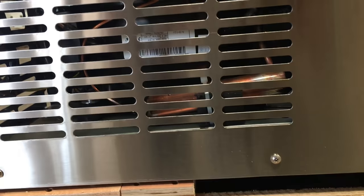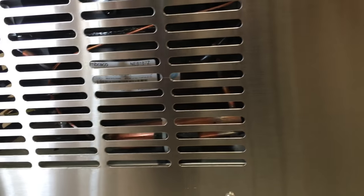It has a side mount compressor. This compressor is a good compressor — it's a European compressor, a really long-lasting one. The brand is M-Broco, so it's a really good unit.